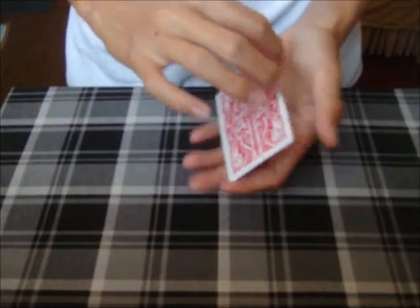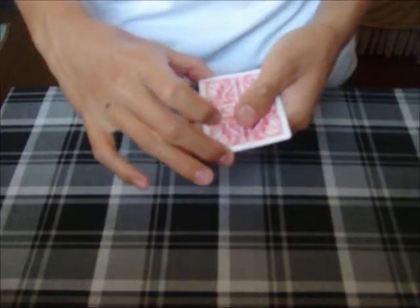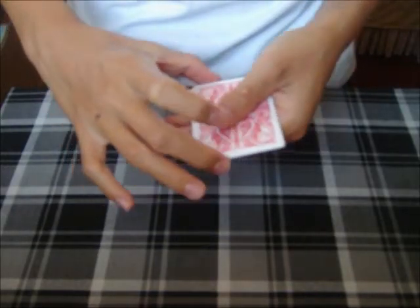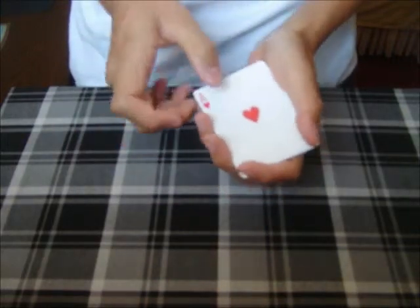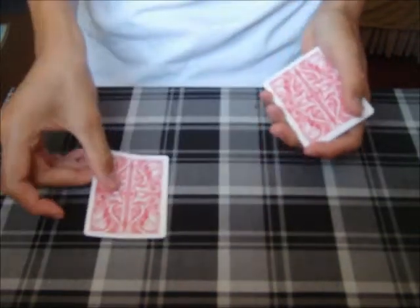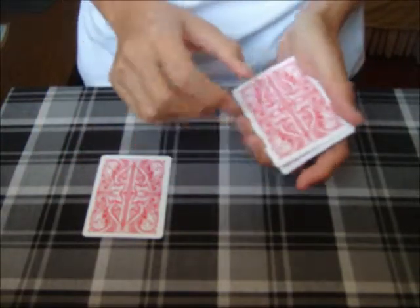So we're going to be using the four aces in this trick, all right? So I'll take an ace from the middle, all right? So let's see, you get the ace of hearts. I'll give that to you, all right? So we'll take another card from the middle.